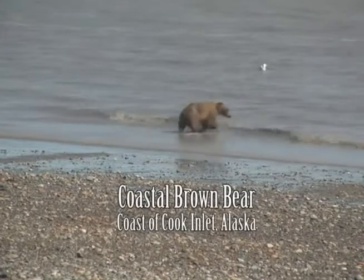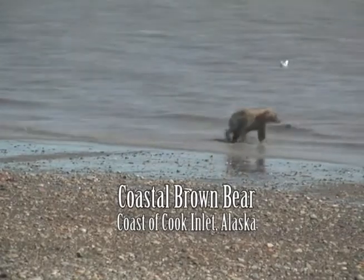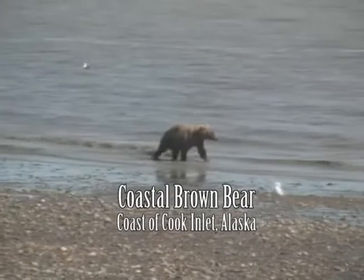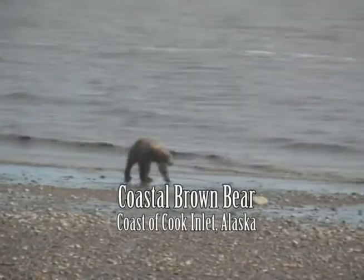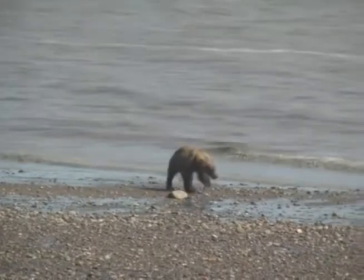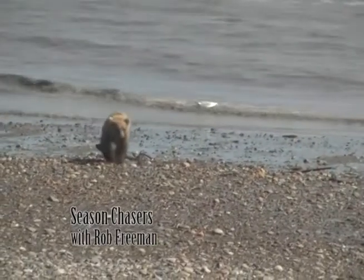This fellow showed up one day while we were checking the smoked fish. We figured he was about a 350-pounder — plenty big enough to cause trouble, but quite a bit smaller than one that might be 800 pounds and stand up to eight feet tall. We figured he was rummaging up the beach for some of John's recycling material, and he had no idea that we were close by with the camera.